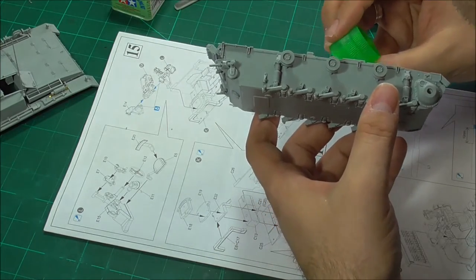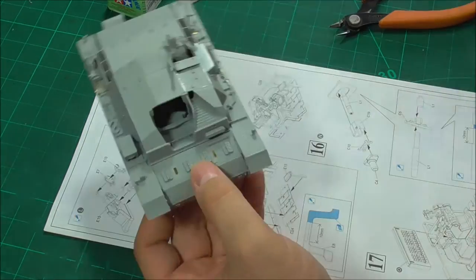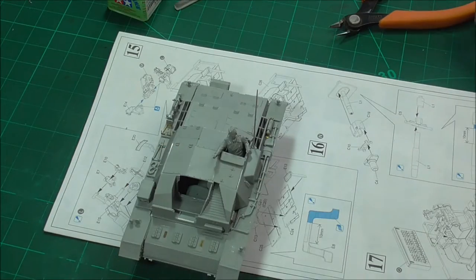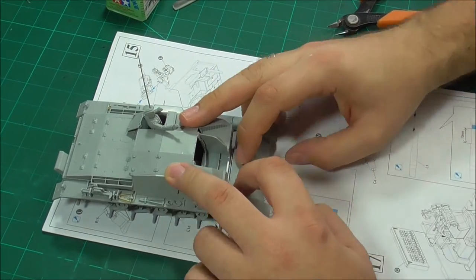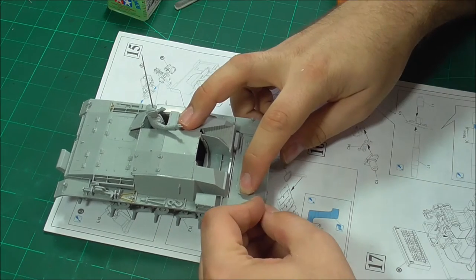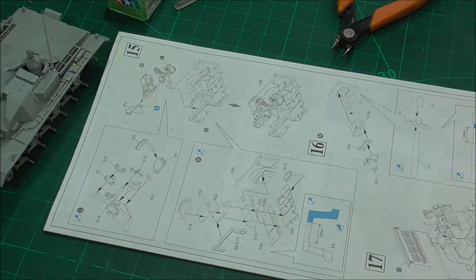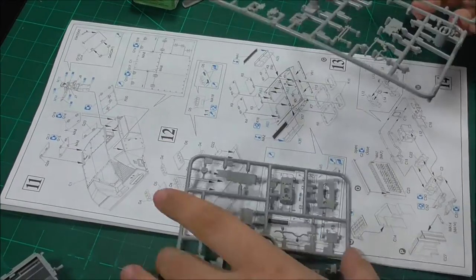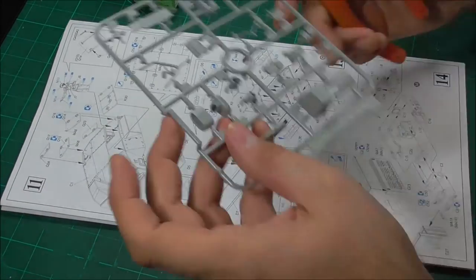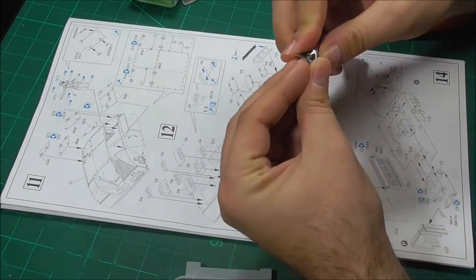Here you can see the hole in the front of the fighting compartment, next to the hole where the gun is mounted — that would be the sight for the gunner. Here you can see me trying to line this up properly, which it still doesn't, because of the raised protrusions from the gun halter that I've talked about at length in this build series.